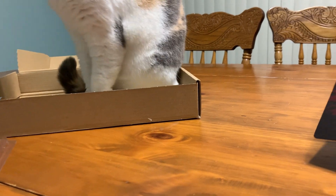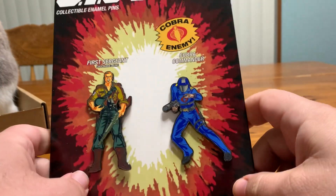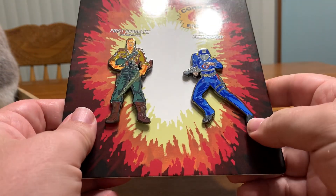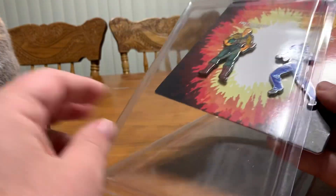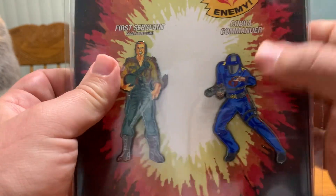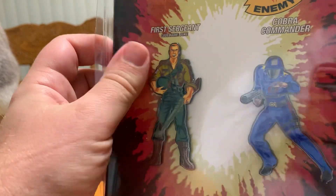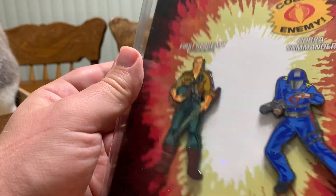I apologize — I had a box and when you have a box around a cat, cats just have to jump in them, especially that one. Anyway, I really enjoy these. I plan on getting a couple more, but they're a little more expensive than what I'm willing to pay right now. Honestly, they are worth the money — they are collectible pins, they're pretty nice, pretty hardy, and I don't see them having any kind of fragility issues. It's just a collector's item basically.